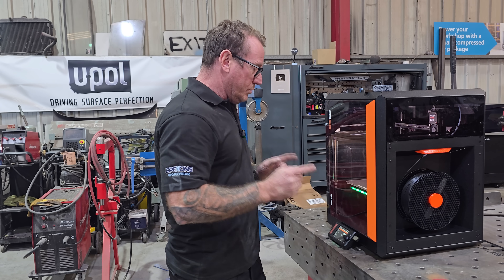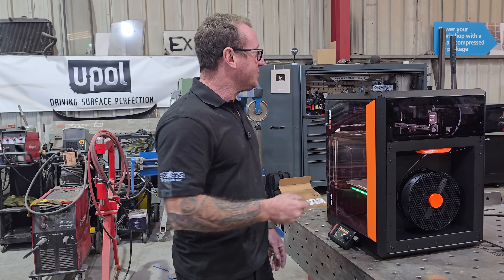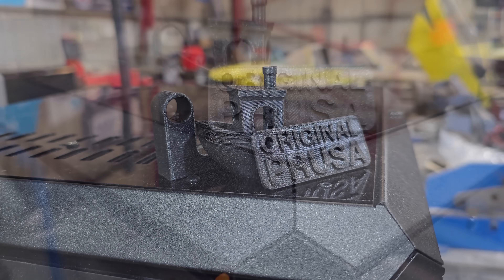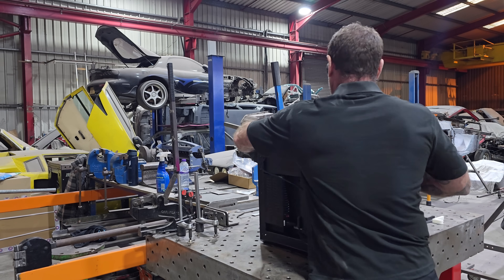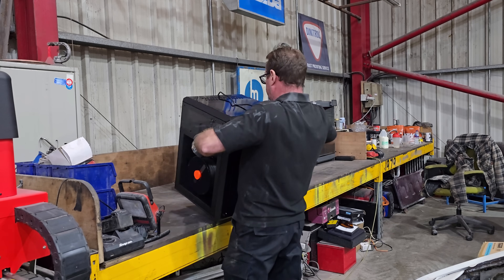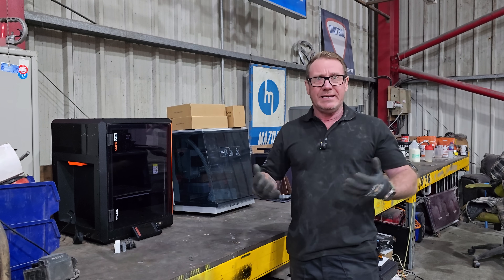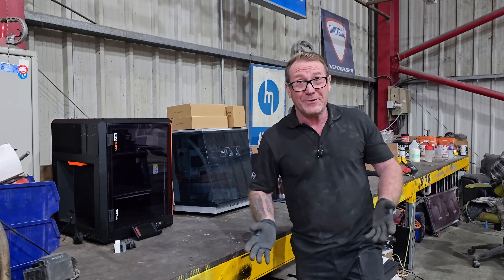We don't leave things on this bench, so now we're going to move it to where it's going to live along with the other machines. That's where it's going to live among the other equipment we use for creating custom interiors, exteriors, whatever. Let's have a quick look at the little goodies they sent us.